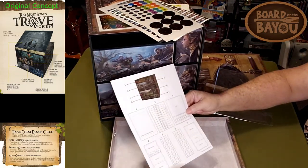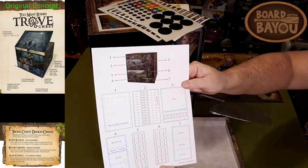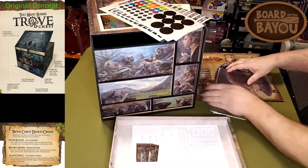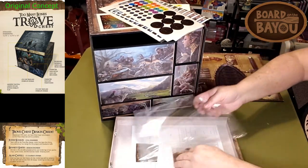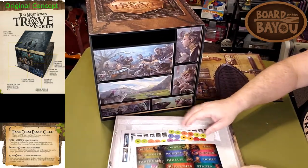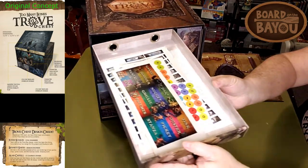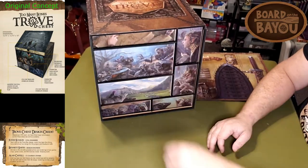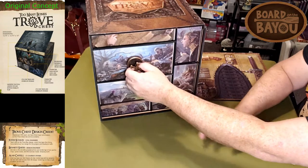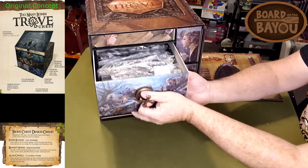There are instructions on where everything goes. I have to admit, this is probably one of the few times I've been more excited about an accessory than I am about the game itself.